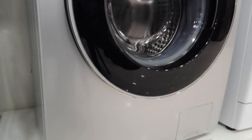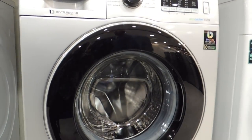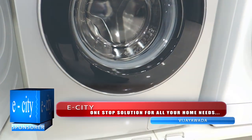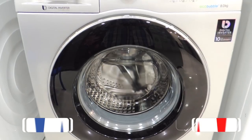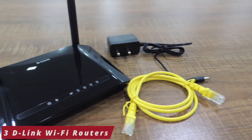Hello guys, welcome back to Review Round of Tech YouTube channel. Today I'm going to introduce a new product: the new digital inverter washing machine from Samsung. This product is sponsored by ECT Vijayawada. I can't show you the actual performance, but we'll show you the overall features and specifications of it.